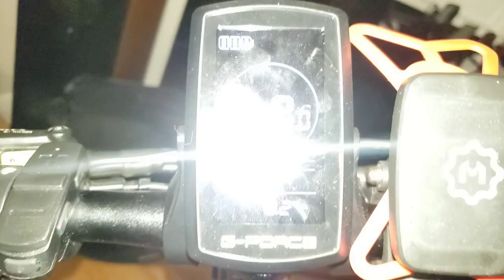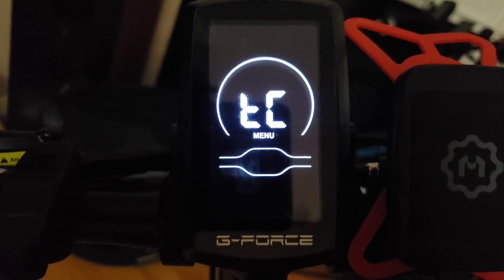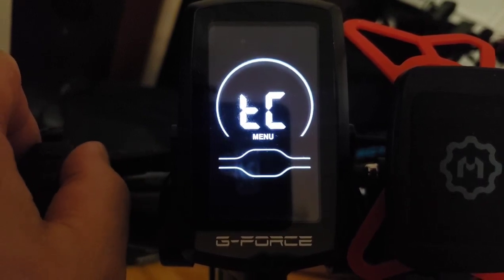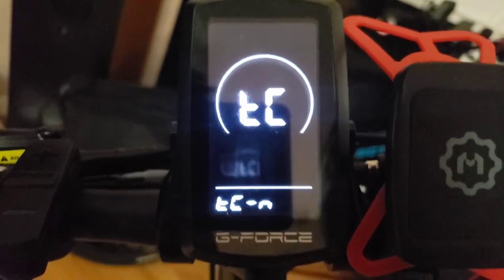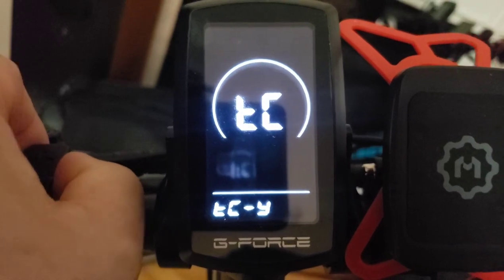For general settings, press the plus and minus buttons at the same time and hold. The first menu is your trip reset. To change it, press the information button — the top button. You'll see yes or no to reset the miles; press the information button again to confirm. One thing I don't like about this display compared to Lectric's is the trip doesn't reset automatically — you have to do it manually every time.